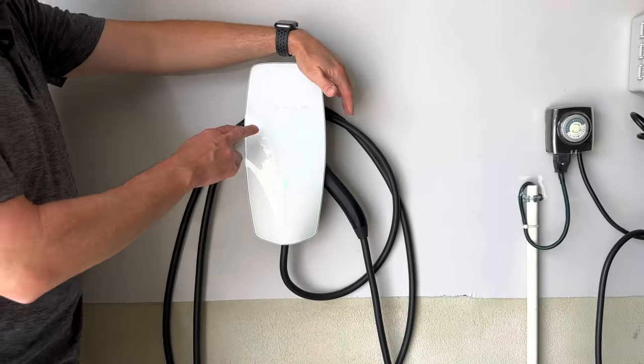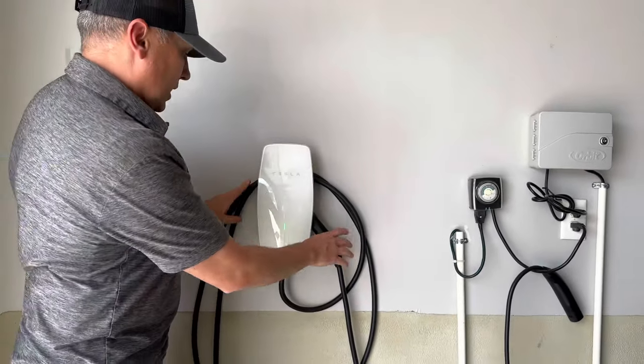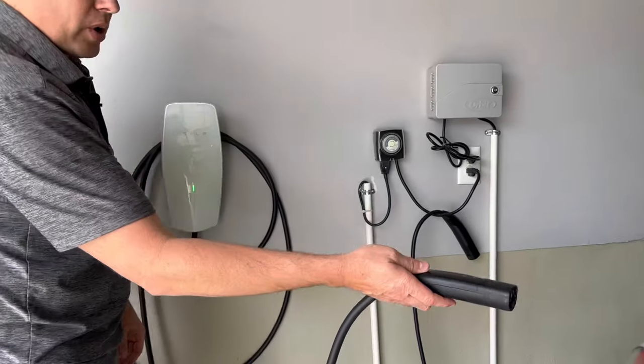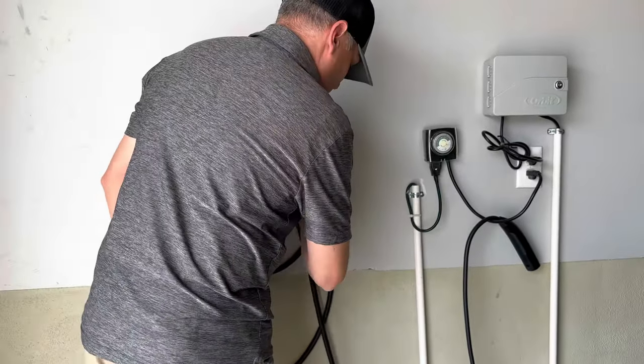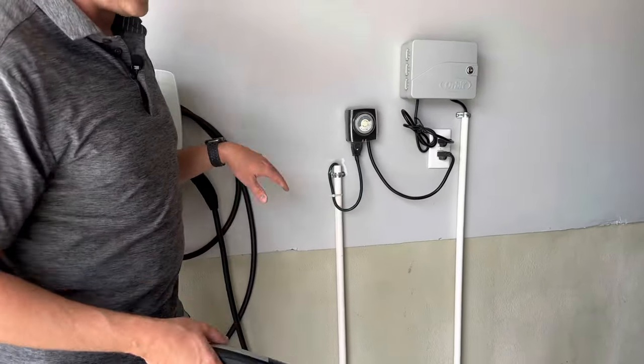So that's why I installed this wall connector right here. If you're going to install a wall connector, I say do it as close to the back of the car as possible. That way, I always just leave it wound up like this — I take the plug out and it goes right into the car, and the cord's not hanging on the ground. It looks nice and neat and it's not a trip hazard.